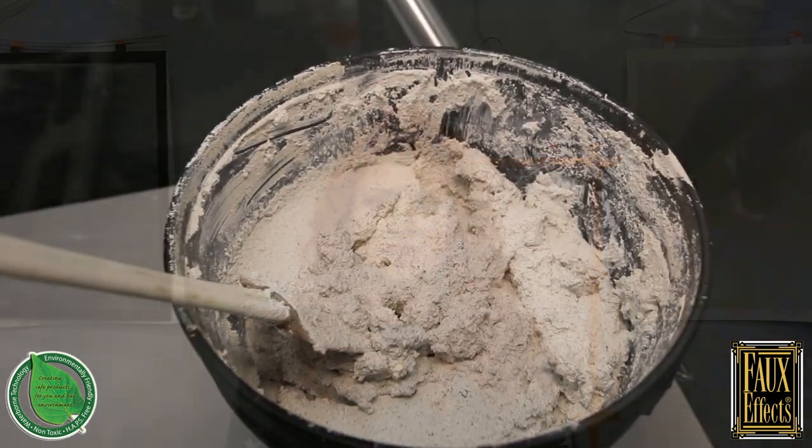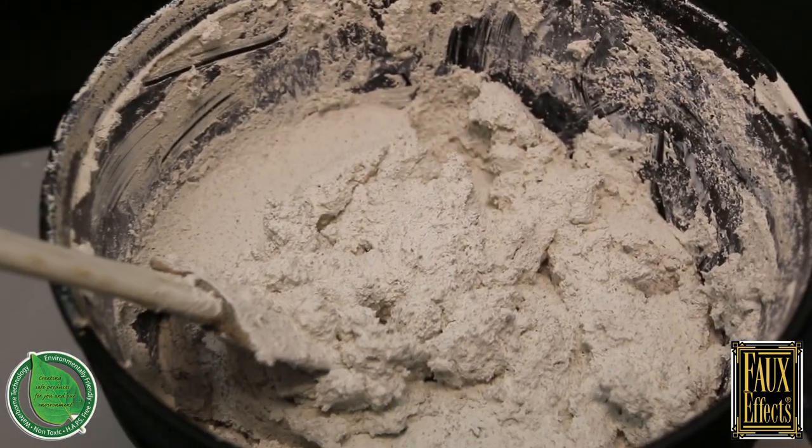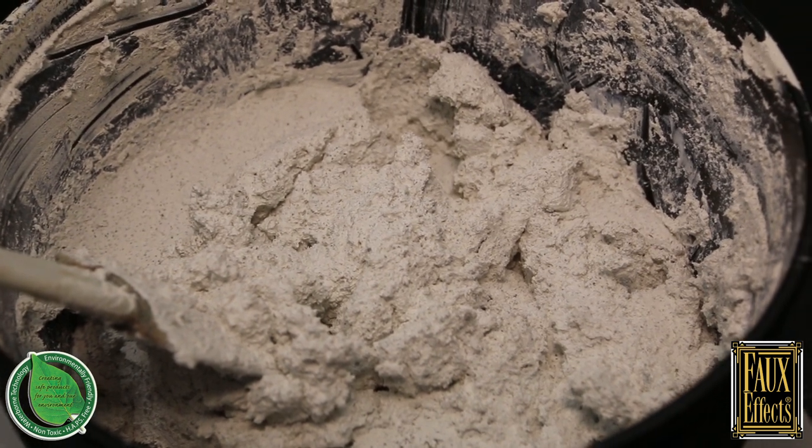Hi, I'm Camille with Faux Masters. I wanted to talk to you guys about Sandstone, which is the featured product on sale for the month of March. For those of you that might use it, it's one of the most popular products from Faux FX, and for those who don't know it, I want to do a little demo.